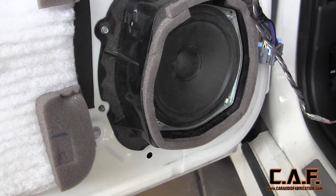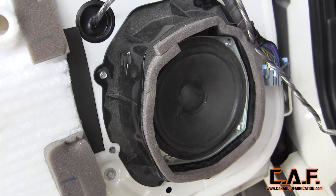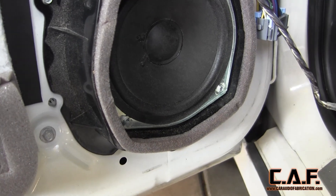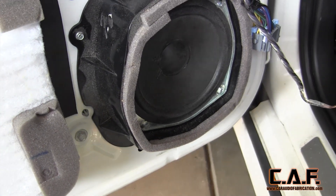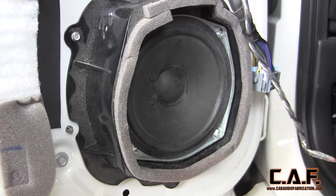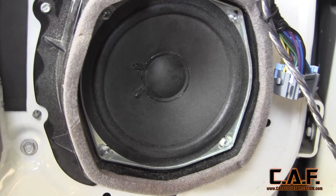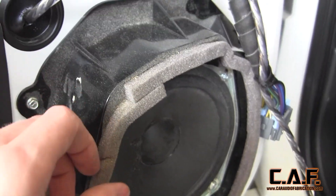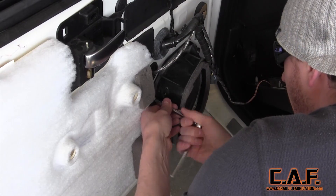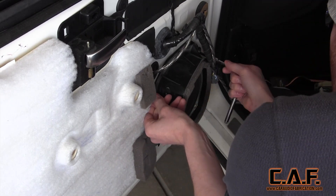Although the speaker itself isn't very high quality, there is a lot of engineering that went into the design of this bracket in the factory stock location. When we install our new speakers, we want to be sure to include some of the good design elements. First off, we note that the bracket is made out of composite plastic, which helps it stay weatherproof as water can get inside the door panel. We also note that the bracket spaces the speaker away from the door itself, allowing clearance behind the speaker for the window mechanism. Finally, there's foam around the outside of the speaker that helps couple the speaker bracket to the door panel. So we know we want to include these important design elements when fabricating our new bracket.